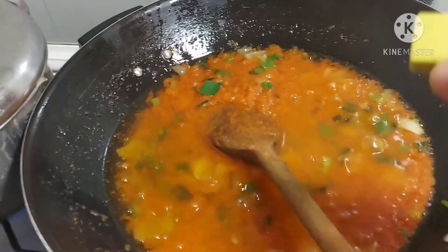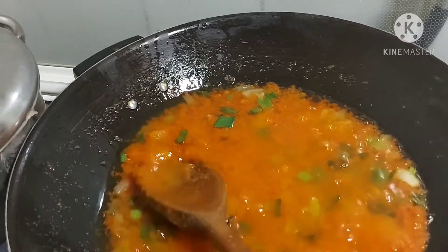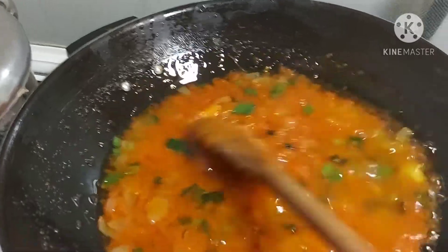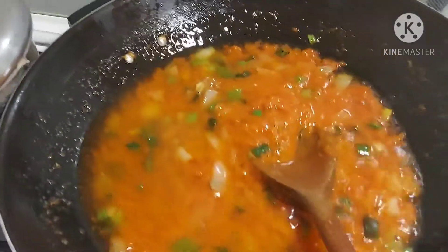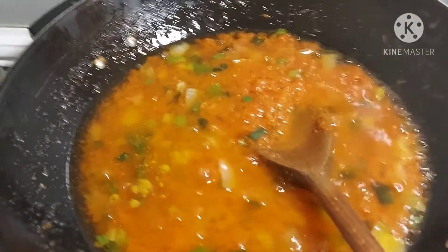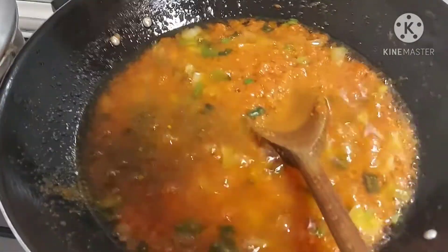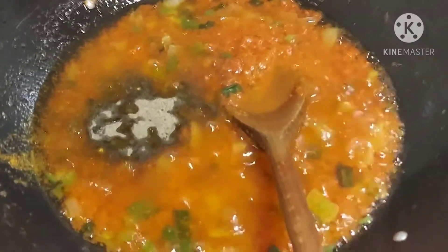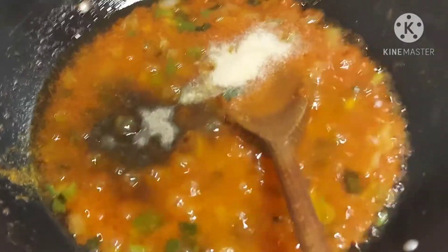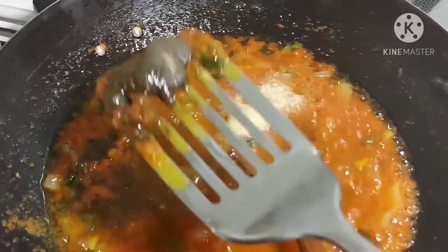Now I will be adding my seasoning too — the Maggi too. I will add my curry, black pepper, and garlic powder. This black pepper is a little bit too much, so I will remove some.